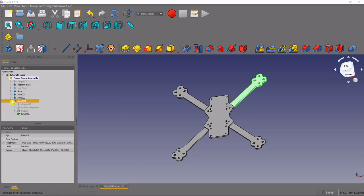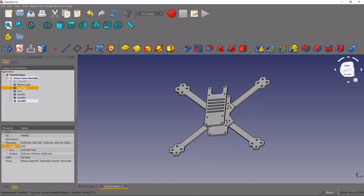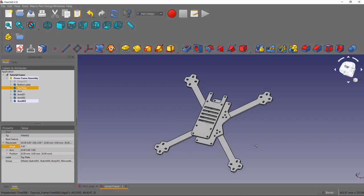Now if we make our top plate visible, you can see we're starting to get close to something that looks like a drone frame. If you followed along for this tutorial, please smash that like button and subscribe. There are more tutorials in this series coming — ring the bell to be notified. I appreciate the support and I'll see you in the next video.